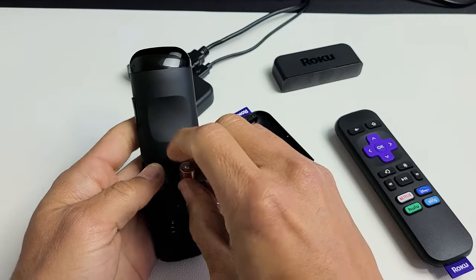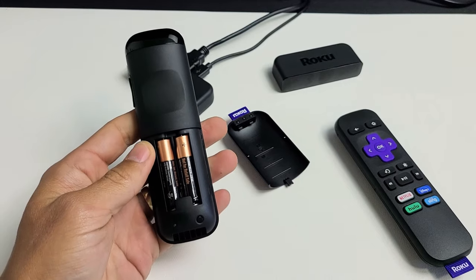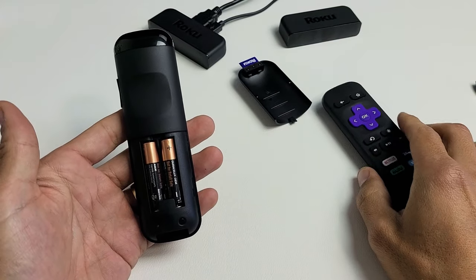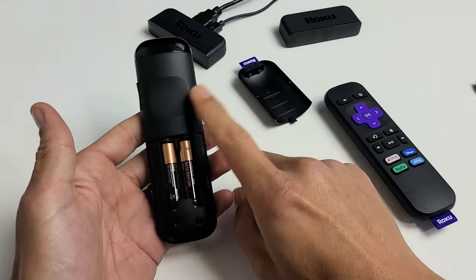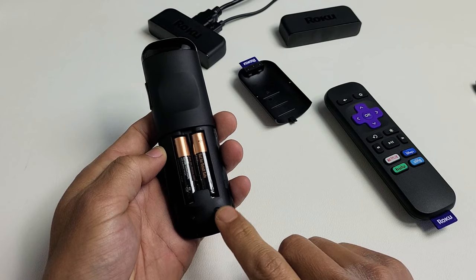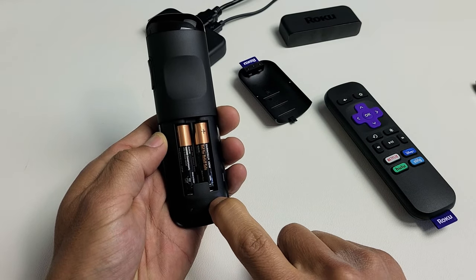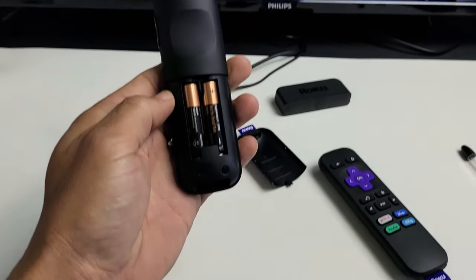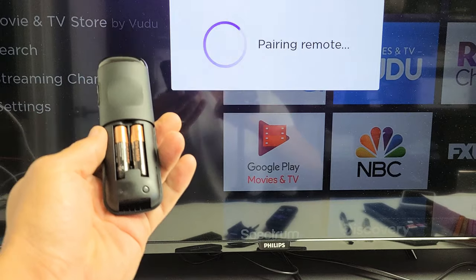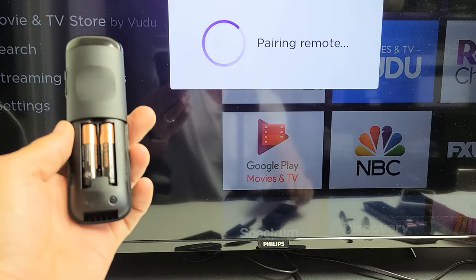Now go ahead and pop your batteries back in, and don't put the back plate on yet. See if the remote is working. If you have the Premiere Plus, you may have to press the learning button here — press and hold until the green light starts flashing, then wait for it to pair to your TV. If you have the regular Premiere, it should just pair automatically.